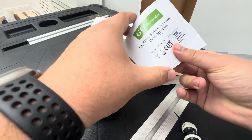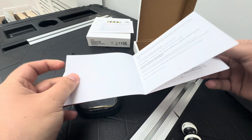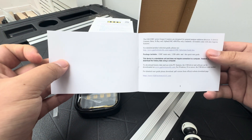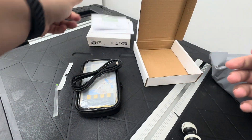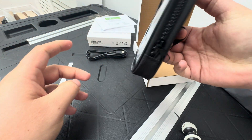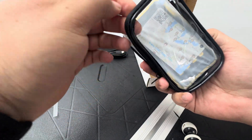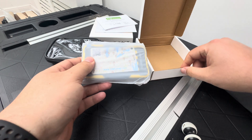We have the quick start guide — basically how to use it. I'll do it slowly in case anyone needs it. And then the product comes with a nice little case, which you can put it in like that, which was quite cool.